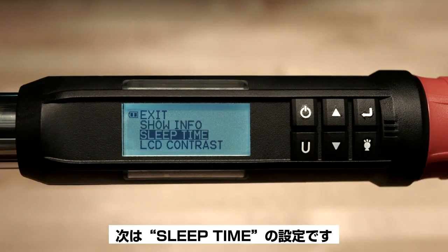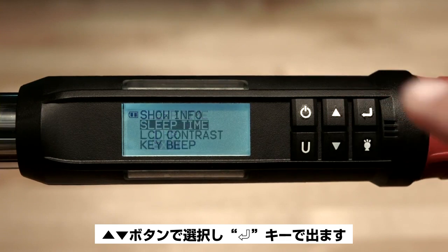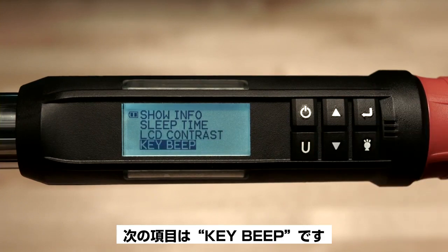The next item down is sleep time — use the arrow buttons to make your selection and press enter to accept. The next item down is LCD contrast; the factory default is 40 — press the enter button to accept. The next item down is key beep, which refers to the beeping sound the buttons make when they're depressed.